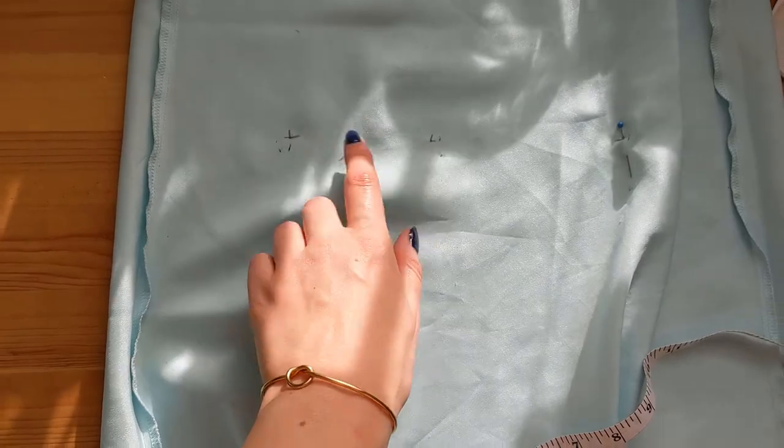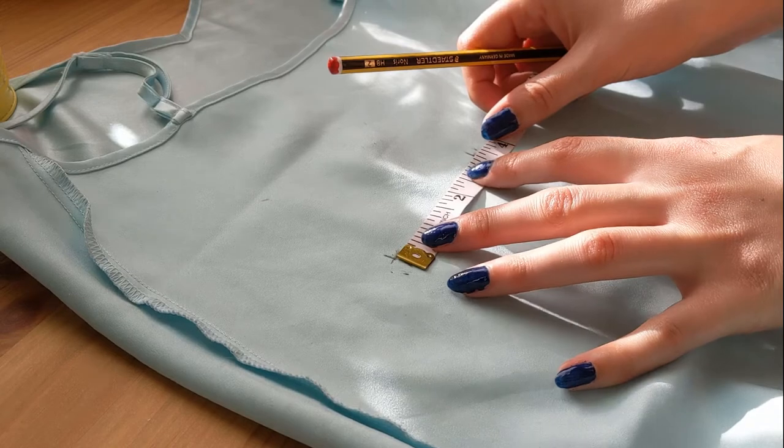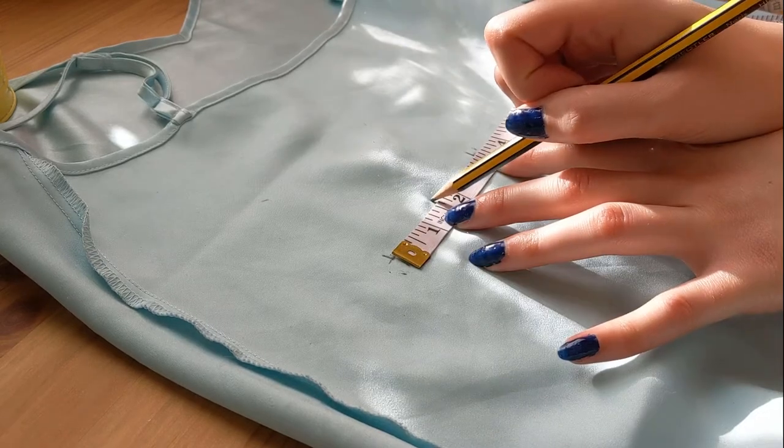Now I want to find the center point of each dart and mark it. This is important because we'll be using this point to draw up and down from, to mark the top and bottom of each dart.